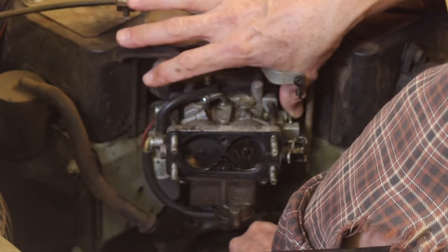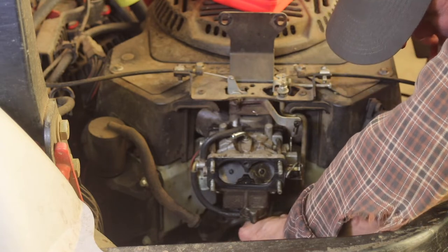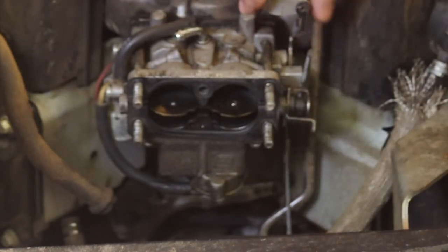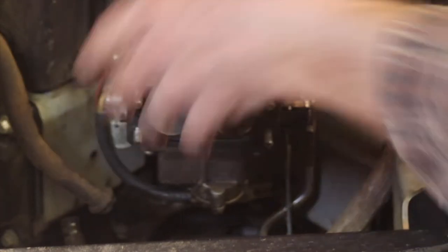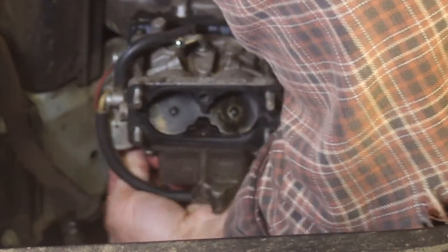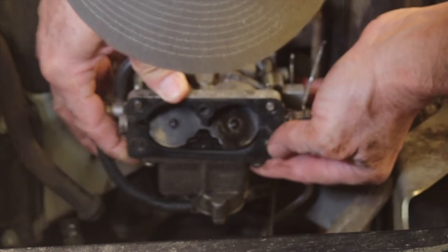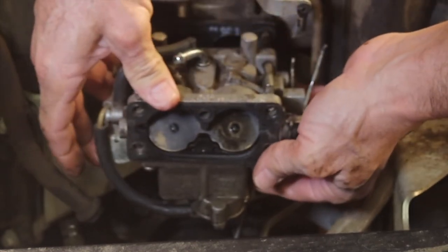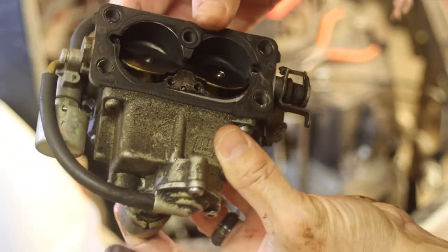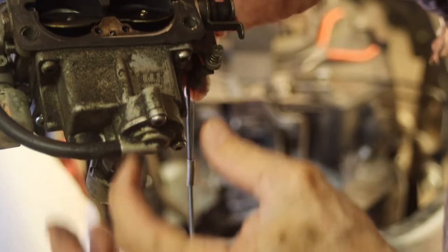Got that spring out. So that shaft and that little tiny spring go on the down-below linkage — all that's going to come off with the carburetor. There's a plug over here on this side that's got to come off, and then it should wiggle its way free. Be careful of this gasket right there — don't rip that. The part I need to get to: the float is up on the inside here. It feeds the gas in the top and the float is down inside. We'll take this apart and I'll show you.